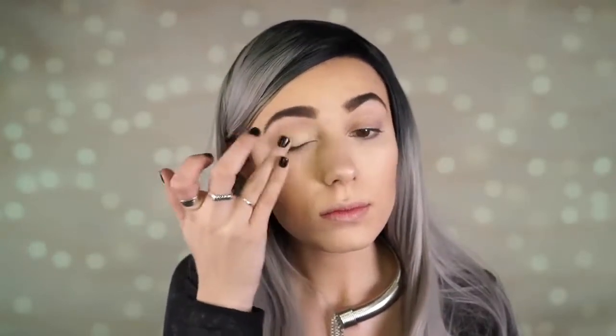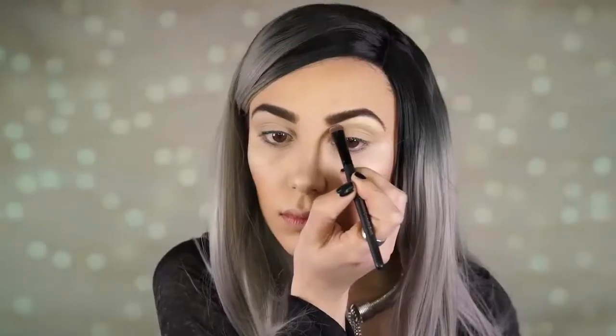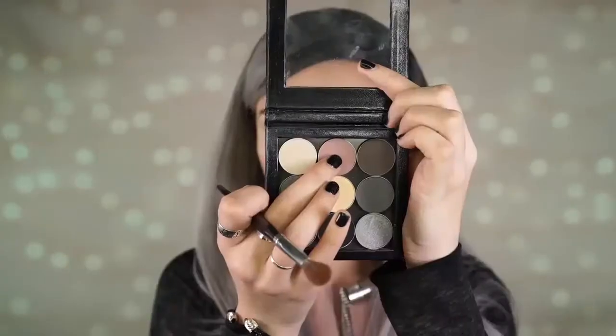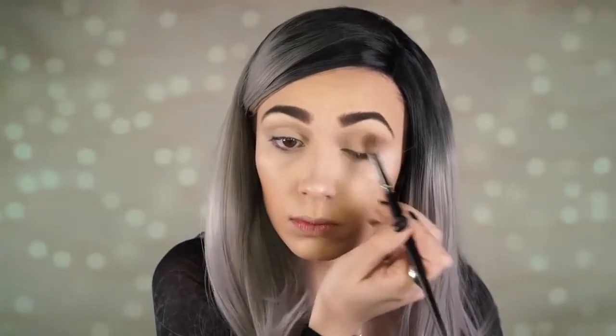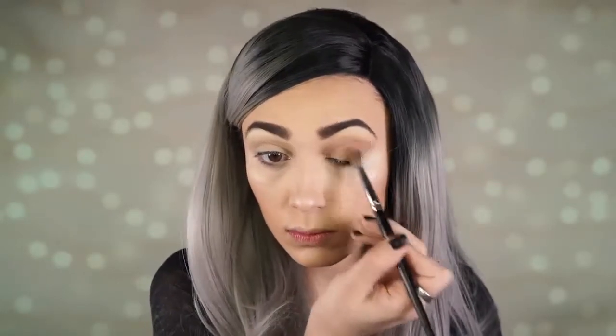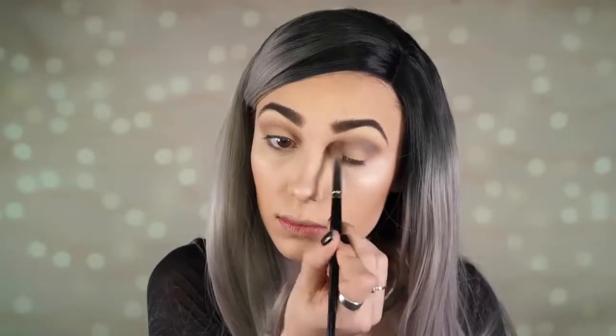I'm priming my lids with the Kat Von D High Voltage primer — a staple product I've used for years. Then I'm applying the shade Mirage by Makeup Geek to my brow bone to brighten that area. Next I go in with the shade Petal Pusher — a very cool-toned pink — and apply it to my crease. It's a beautiful pinky cool-toned pink that works really well with gray tones. Then I take the shade Stealth and apply it right over Petal Pusher in the crease, blending from the outer part of my eye inward.